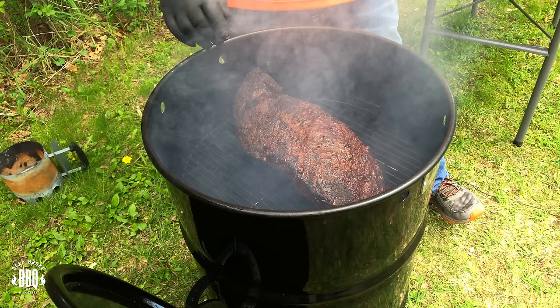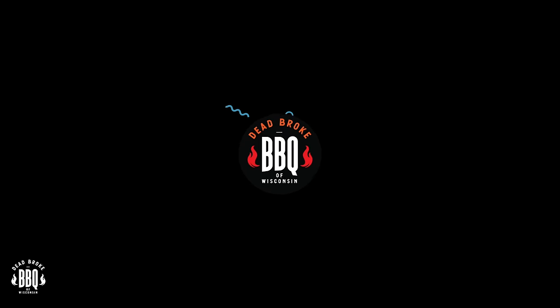In today's video, we're using the Pit Barrel Cooker and we're cooking a brisket — in three hours? Hey, this is Ricer from Dead Broke BBQ of Wisconsin, and if you're new here, on this channel we try to help you enhance and amplify your backyard barbecue fun.